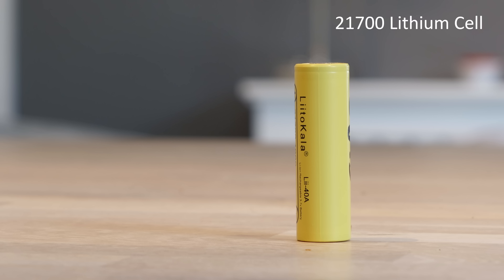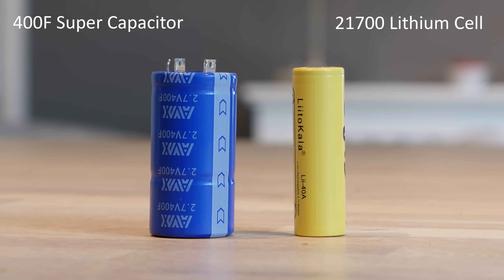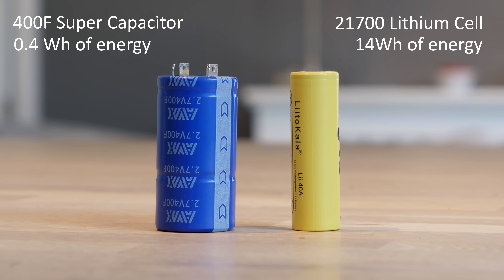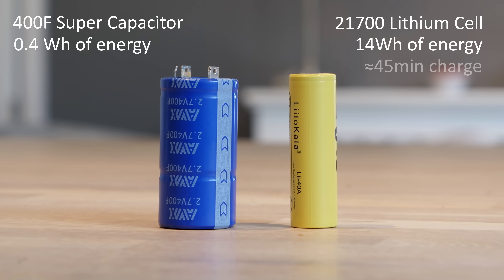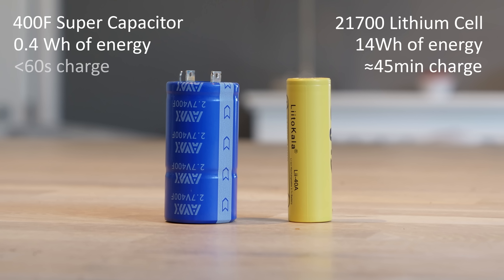This is a lithium-ion cell, and this is a supercapacitor. Both store energy using different methods, and a lithium-ion cell can store about 35 times the energy of the capacitor, but takes around 45 minutes to safely charge.